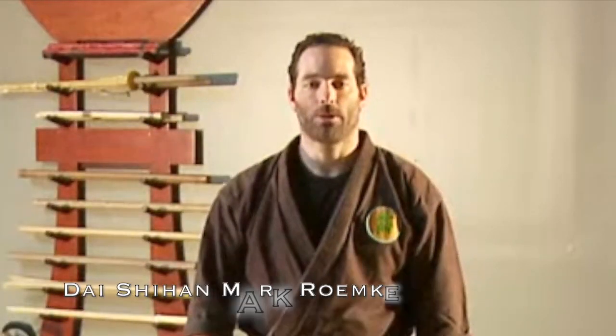Hi, my name is Mark Remke with Pathways Dojo and we're going over Hanbo techniques. This next Hanbo technique is falling to the outside.